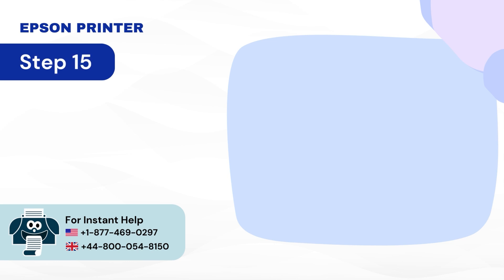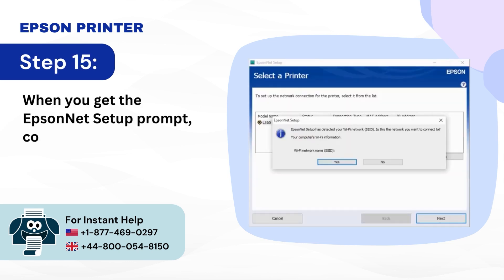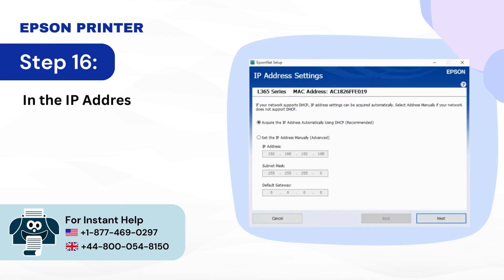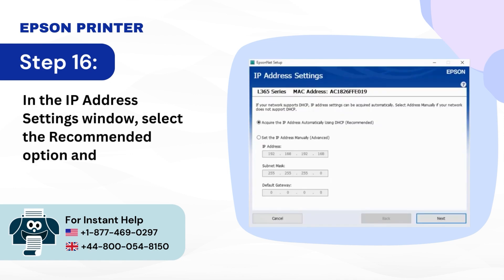Step 15: When you get the EpsonNet setup prompt, confirm that the Wi-Fi network name (SSID) is correct and click Yes. Step 16: In the IP address settings window, select the recommended option and click Next.